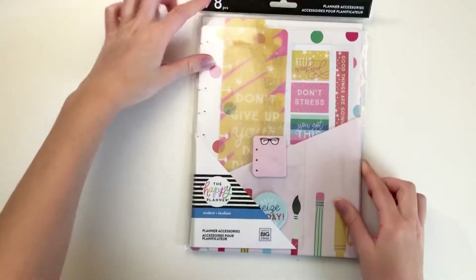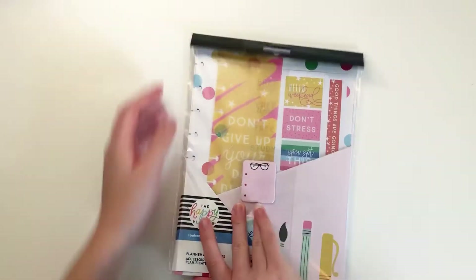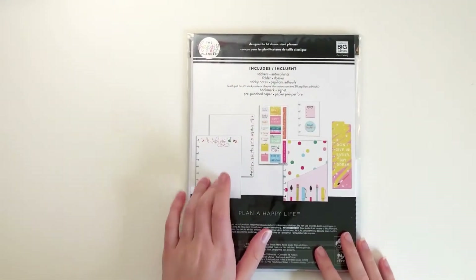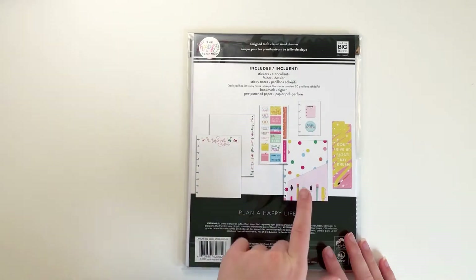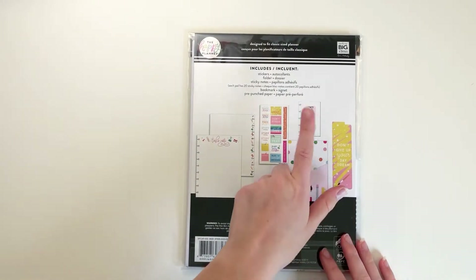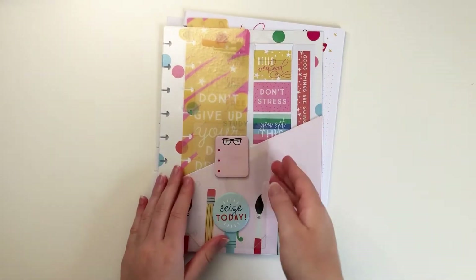First we're going to open this Student Planner Accessory Pack. It comes with paper, stickers, a folder, sticky notes, and a bookmark. I love these accessory packs because they make setting up your Student Planner so easy and everything is so coordinated.